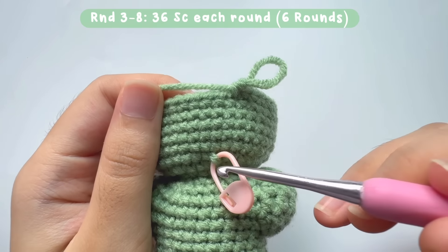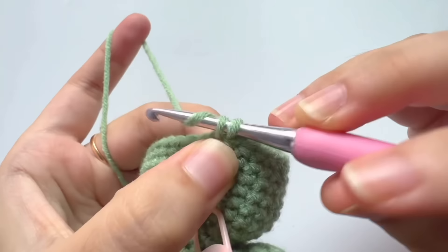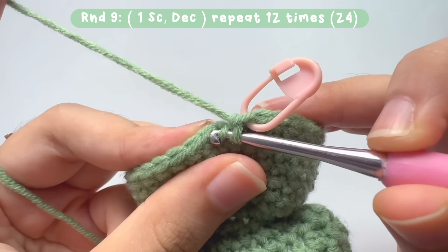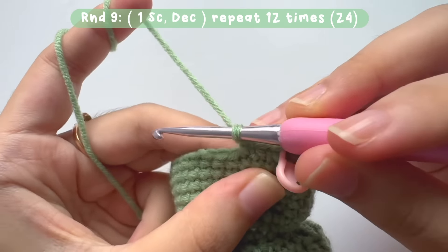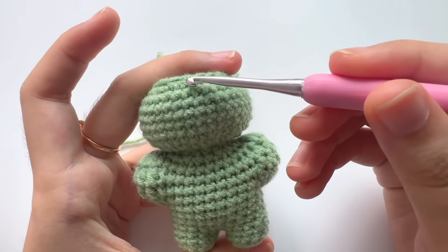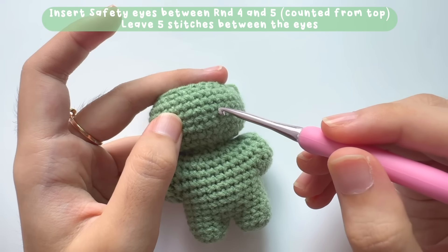Let's check the rounds: round 3, 4, 5, 6, 7, and 8. Now move on to round 9. For round 9, repeat this pattern: make 1 single crochet and then a decrease stitch. Repeat until you reach the start — there will be a total of 24 stitches. For those using safety eyes, place them between rounds 4 and 5, counting from the top, and leave 5 stitches between the eyes.